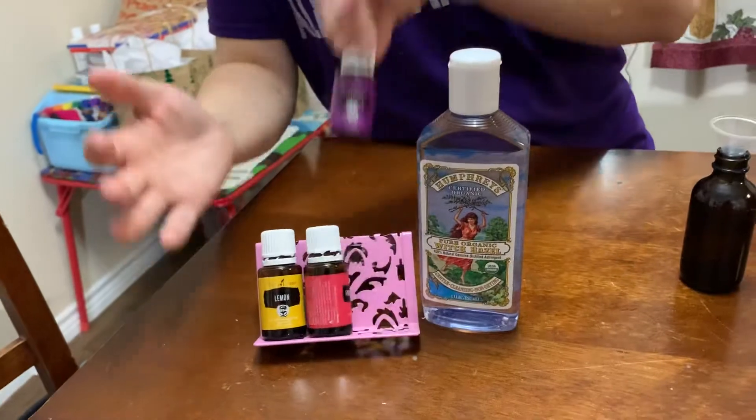So one thing about making your own deodorant, especially if it's all natural, your body's going to have to have some time to adjust to it. Your body's detoxing all of those toxic chemicals that were in your previous deodorant. So you might have to spray maybe two to three times a day until your body gets used to it, and that is okay.